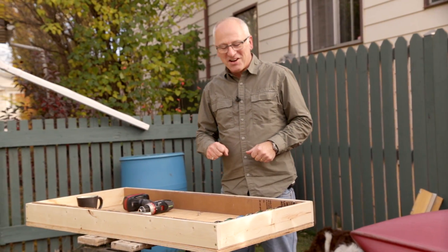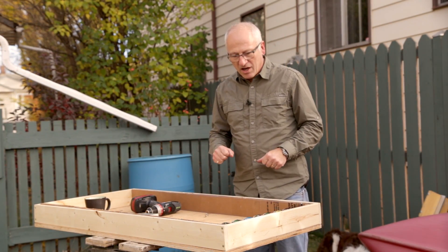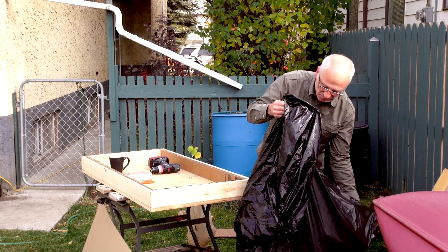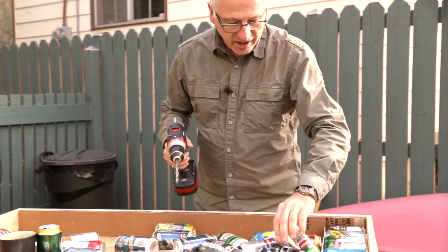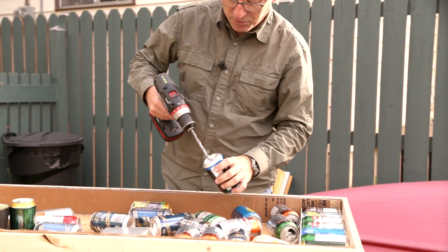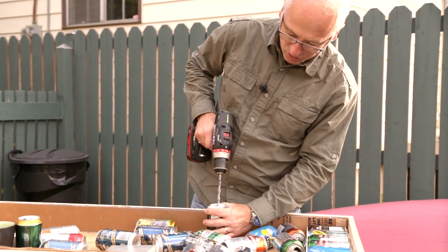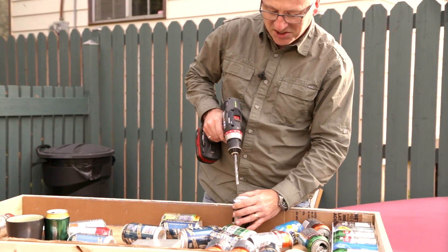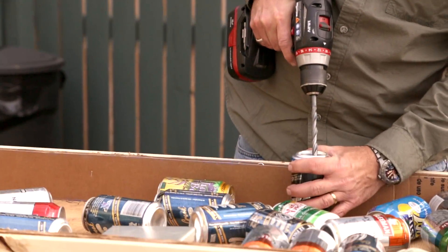Now for the fun part. We need about 100 cans to fill up the solar hot air heater. We have to drill holes in the tops and the bottom so that the air flows right through the cans and up to the top of the solar hot air heater. You've got to be a little careful because of the curvature of the bottom of the can — I'm going to put about five holes in it. It's a gentle pressure because you don't want to crush the can, and you've got to be at the right angle.